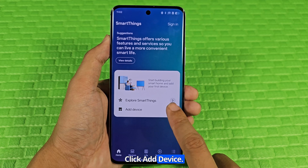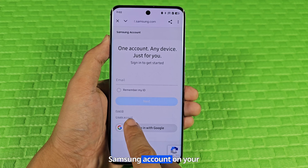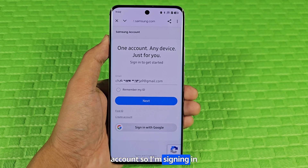Click Add Device. If you don't have a Samsung account on your phone, create a Samsung account. I already have a Samsung account, so I'm signing in with it.